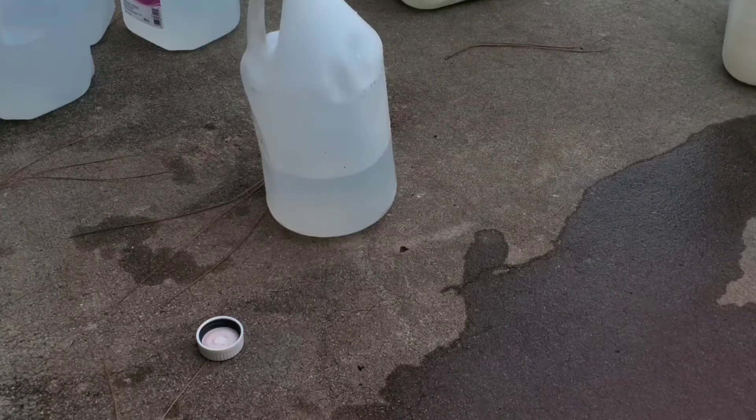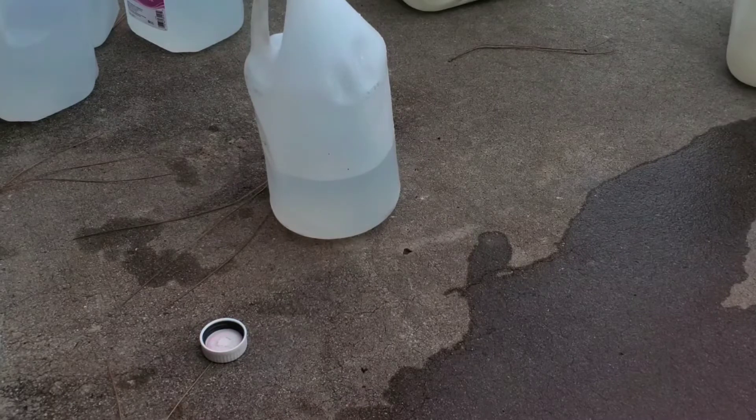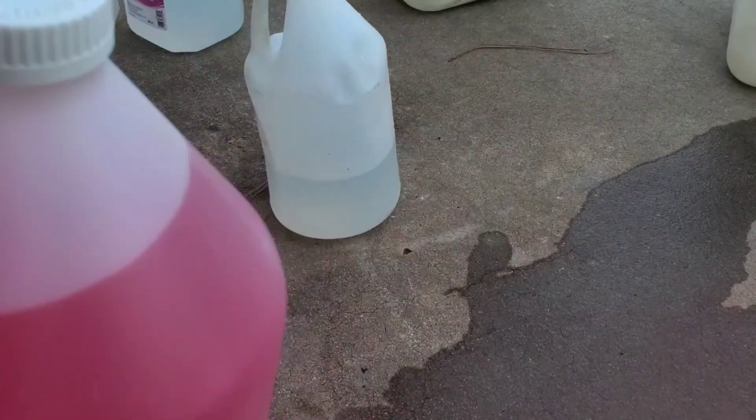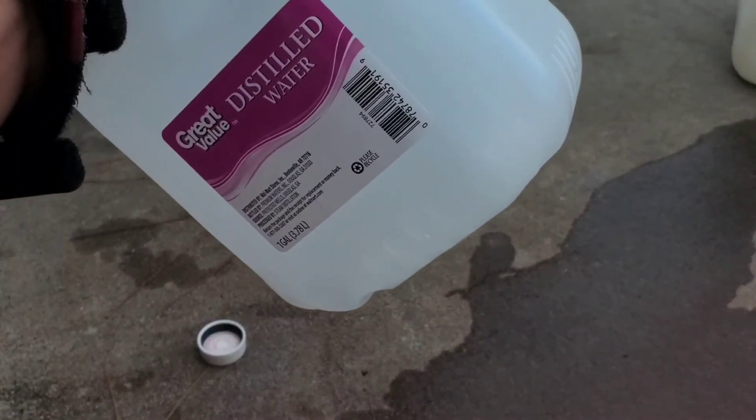Hey, how's everyone doing? I'm going to show you how to mix up some water-methanol here to save you a little bit of money. Some of this pre-made stuff comes pre-mixed — if it's convenient for you, you can buy it. But I mean, literally you're just paying for alcohol and water — distilled water.